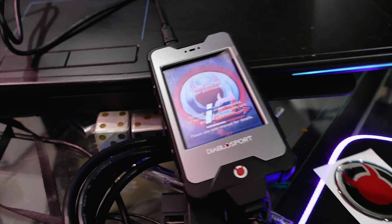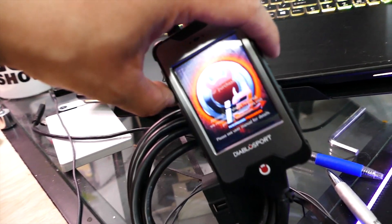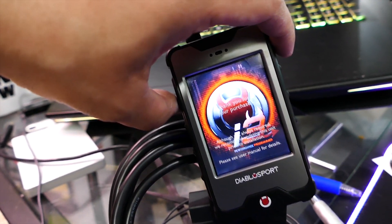The tools of the trade today are a computer with internet access and a Diablo Sport tuner. Today we'll be using the Diablo Sport i3.